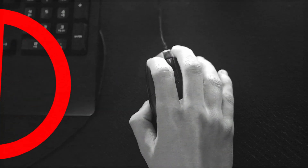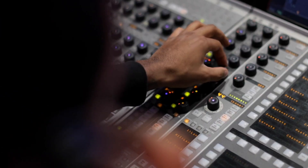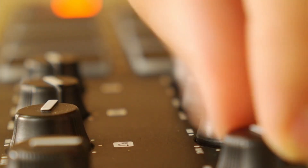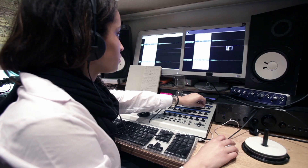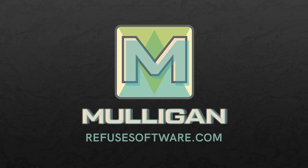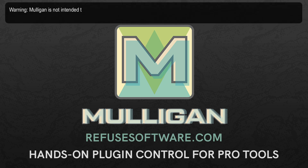Let's face it — you didn't get into engineering to stare at a screen and click a mouse. Mulligan lets you break through the interface barrier and start playing your plugins like the artist you are. So stop clicking and start mixing with Mulligan. Visit refusesoftware.com to download a demo of Mulligan today.